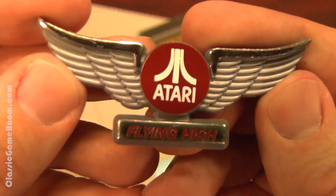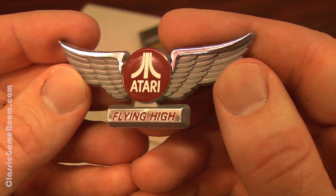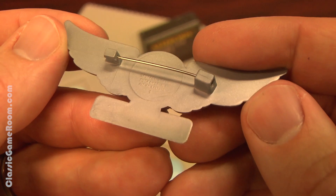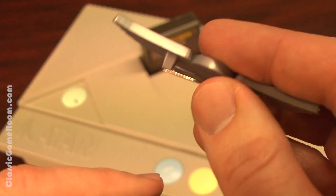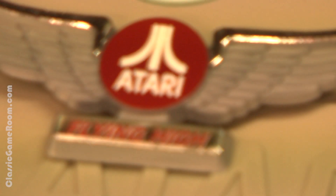Or I could wear this awesome Atari pin. Let's check it out. It's the Atari Flying High pin, because you'll be flying high with Atari if you're wearing this. And the only way to come down from an Atari high is by playing more Atari. The Atari Flying High pin has the Atari logo, some awesome wings, and it says Flying High.